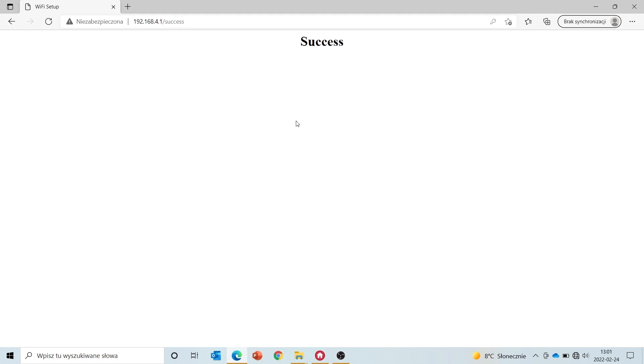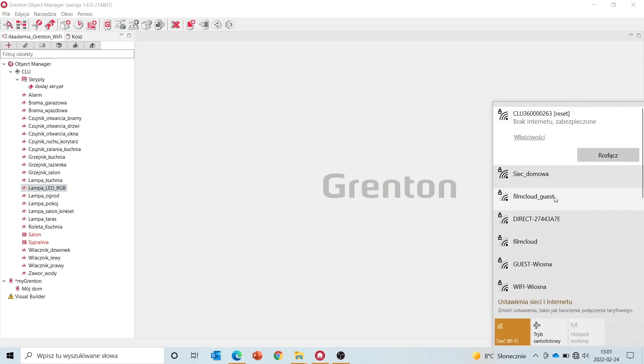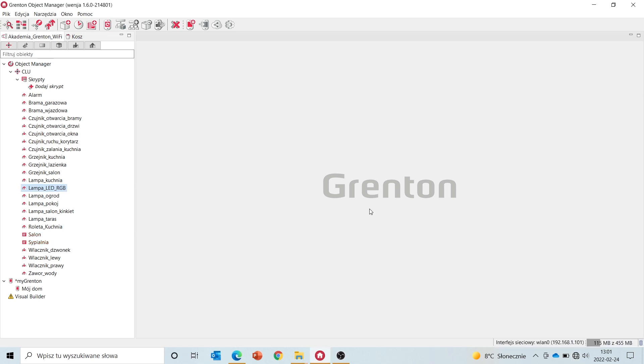Save the settings. You can see that the operation was successful. In the next step, proceed to the object manager, but you have to first connect to our home network and activate the CLU discovery function.